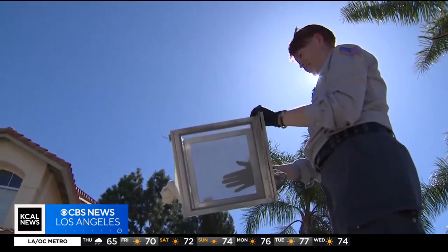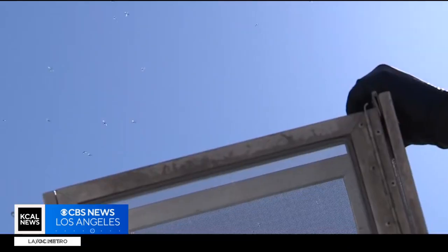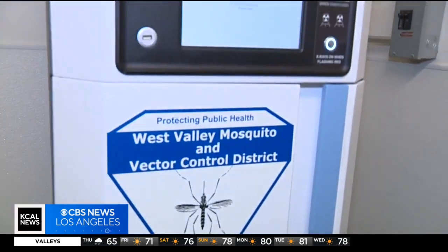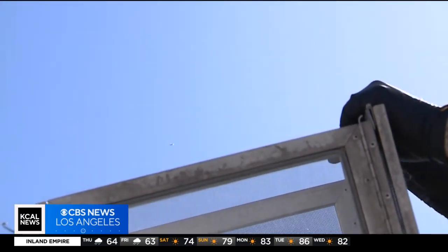But for all of you out there who dread the arrival of those ankle biters, there may soon be less of them. Releasing more mosquitoes into a mosquito-infested neighborhood might seem counterproductive, but it's apparently reducing the mosquito population in the Inland Empire — because these young male mosquitoes are sterilized in this machine before they fly away looking for females.